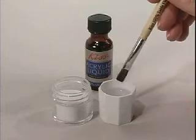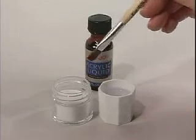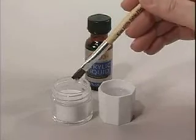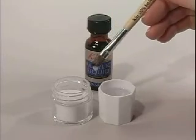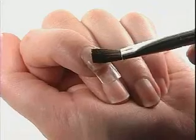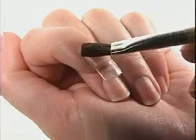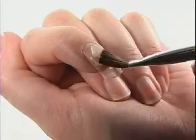Dip the brush into acrylic liquid and then into acrylic powder until a white ball forms at the end of the brush. Place the acrylic ball mixture onto your nail using a patting motion, covering the entire nail surface.